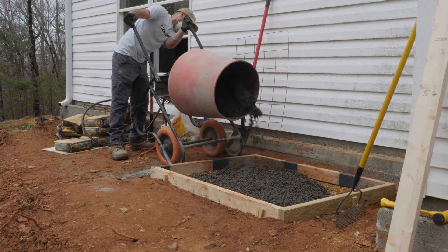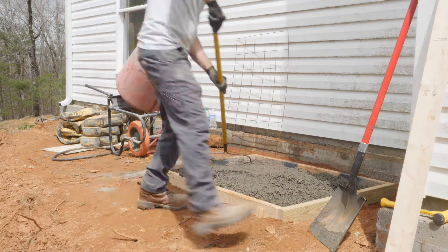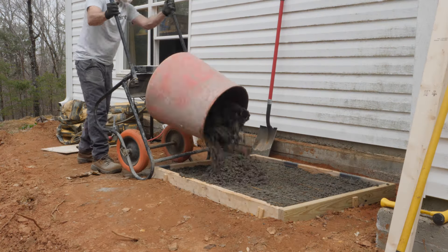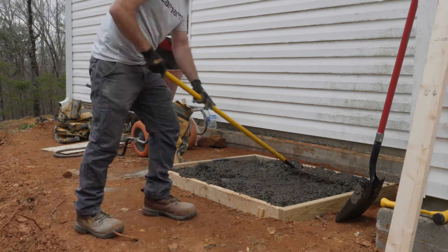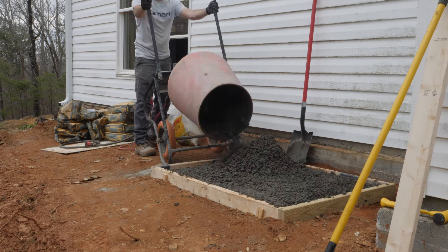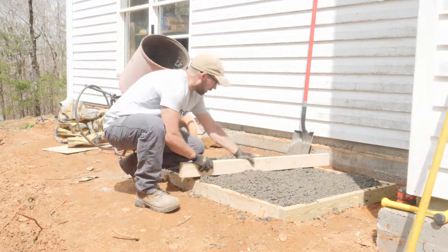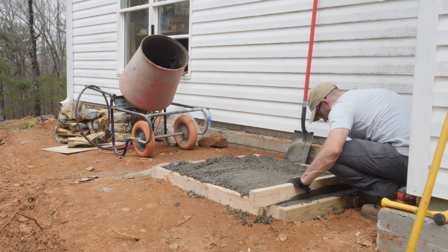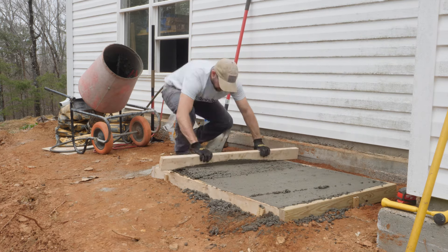I mix the concrete in batches and use a hardback rake to spread it into the form. Once the form is filled halfway, I set a piece of remesh into the concrete and then continue filling the form. I run a shovel around the edges to work the concrete against the form and into the corners. Once the form is full, I use a straight 2x4 as a screed and run the board back and forth in a sawing motion to evenly distribute the concrete.